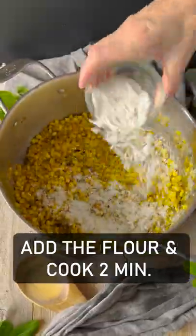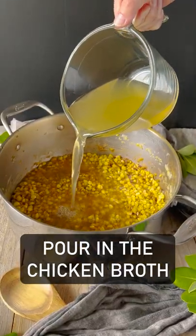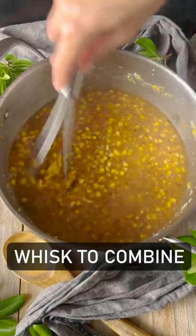Now add in the flour. Pour in that chicken broth. Whisk it to combine.